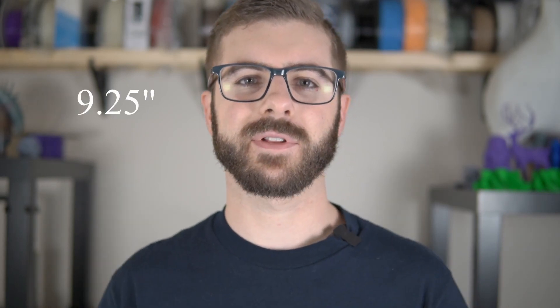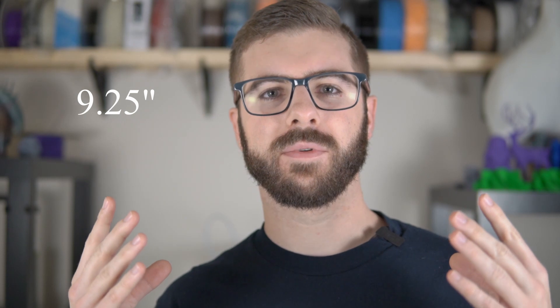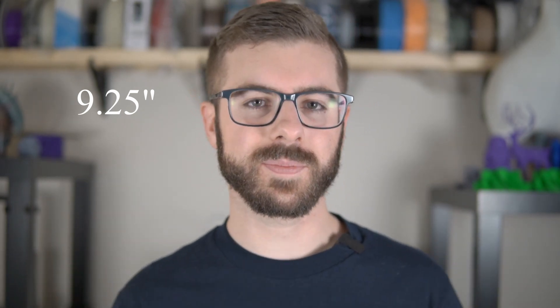The build volume is 235 by 235 by 235 millimeters, which is somewhere between eight and nine inches roughly. So if you are wondering what the build volume is, that is it. It is not huge, but it's still a decent sized build volume. I hardly ever go over an eight inch by eight inch by eight inch setup, but depending on what you need, that is something to consider.